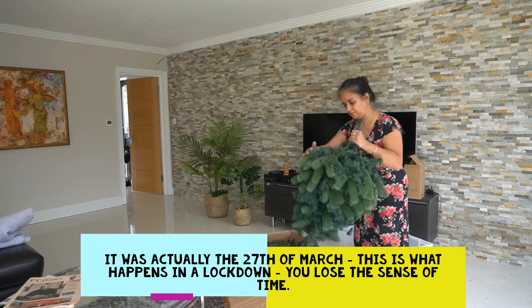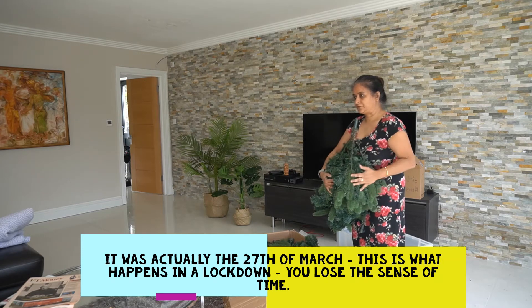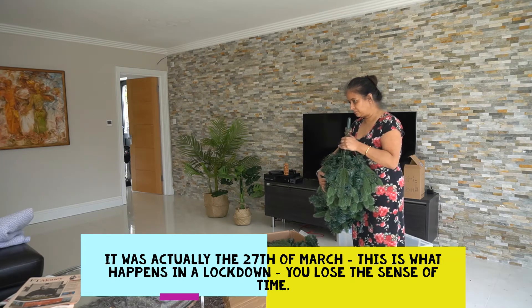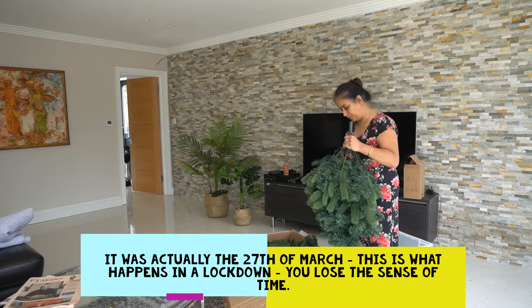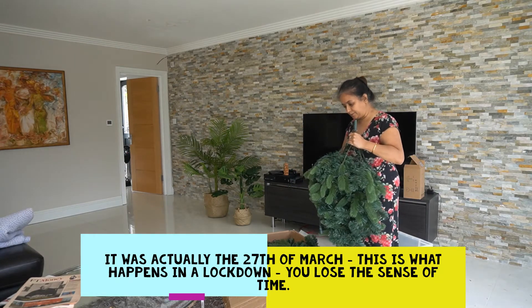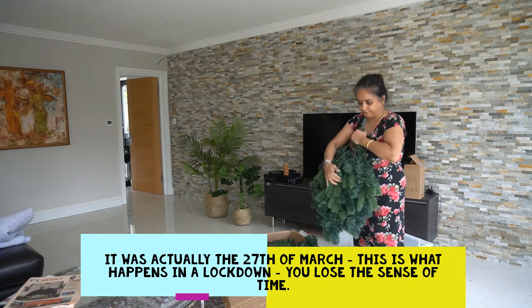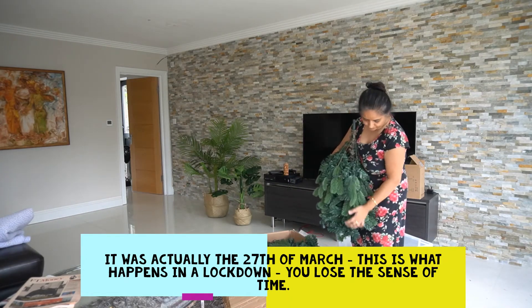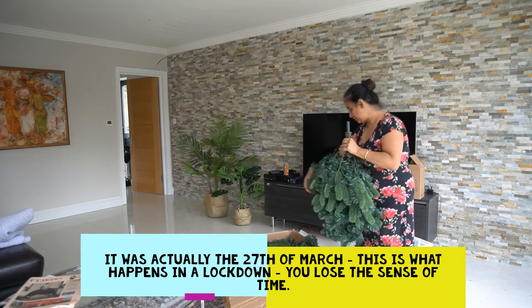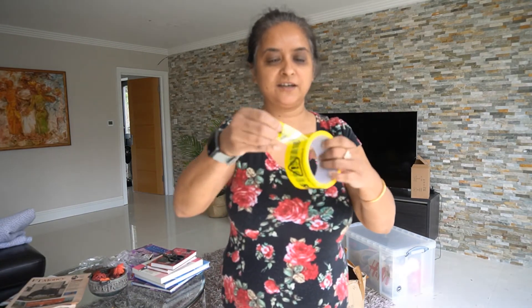What's the date today? 20th March — 20th March 2021. Pandemic year, 2020-21. Everything is different.